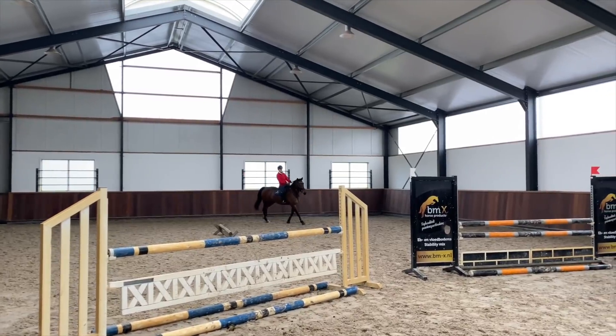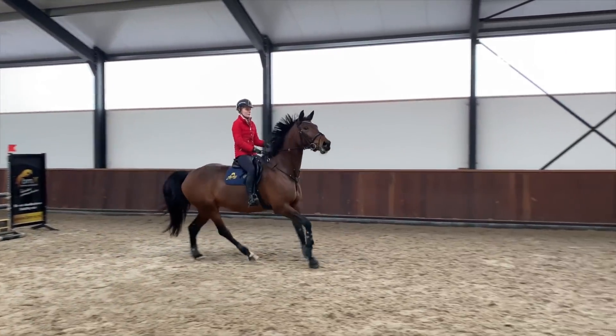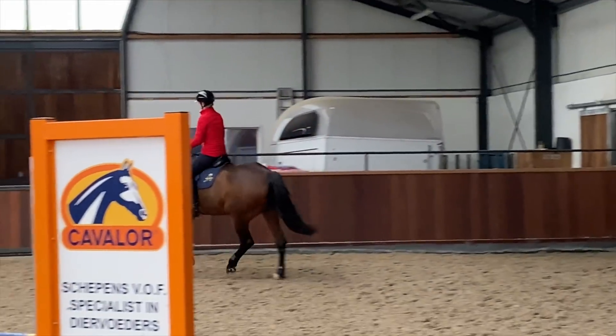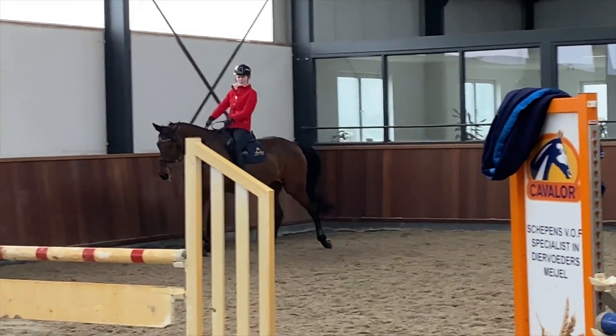Then we start working a little bit on the broken lines. When the fences are smaller we're doing six strides, and then when they go up a little bit we'll do five. The first jump over this little orange oxer was not so straight and I also did not ride a good corner afterwards, so my trainer asked me to repeat it again and do it better.